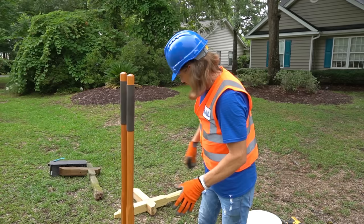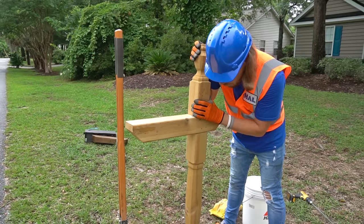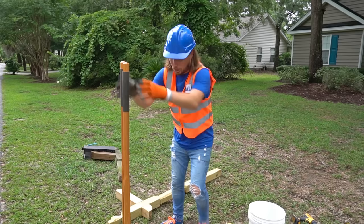All right, let's check and see how deep that hole is with our new post. I think that might be good — maybe a couple more digs down and I think we'll be good to go. Do you like getting mail? It's awesome. You get letters from all kinds of people — like our family, our friends. Well, except bills. I don't think any of us like bills. All right, let's keep going.